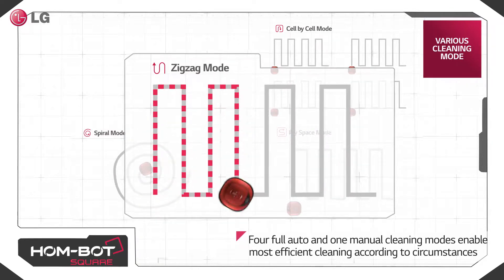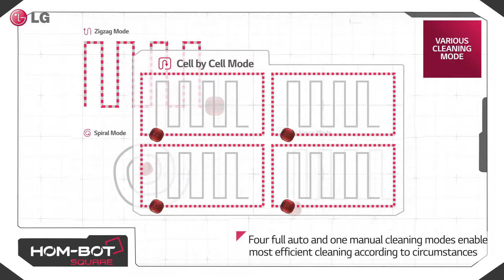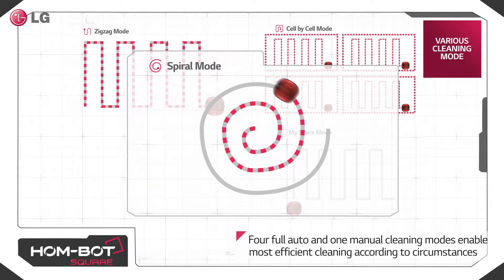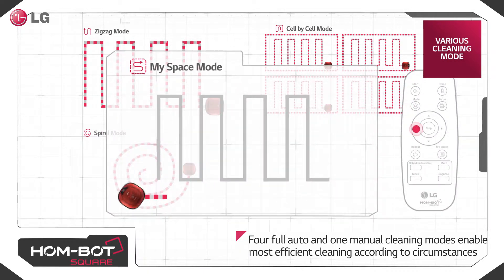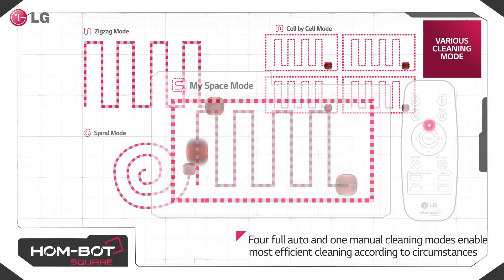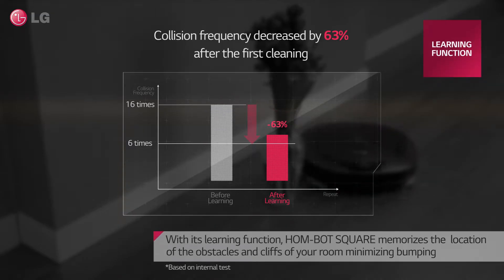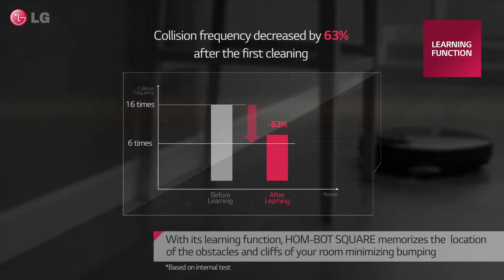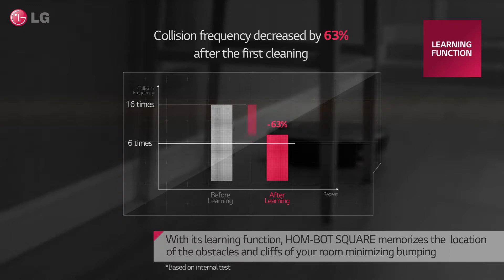Four full auto and one manual cleaning modes enable the most efficient cleaning according to circumstances. With its learning function, HomeBot Square memorizes the location of obstacles and clips of your room, minimizing bumping.